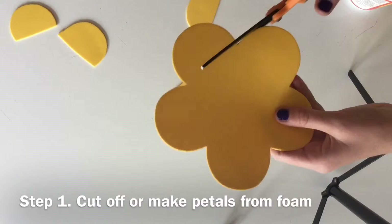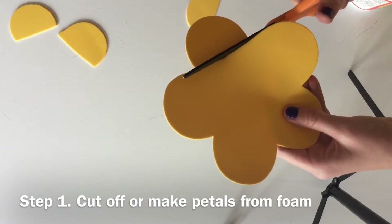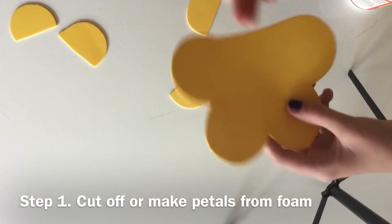Start off by cutting off the petals from your flower, or making petals from any foam shape you have.